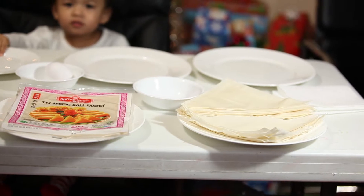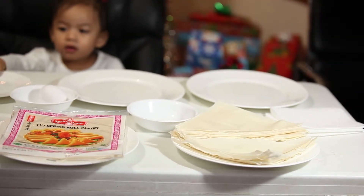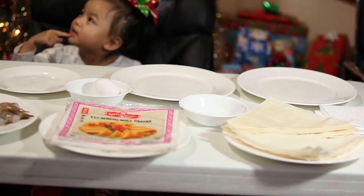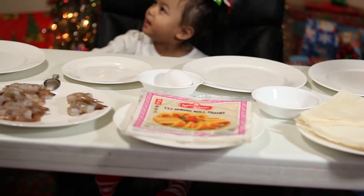Lastly we have one egg, and when you crack that egg you only use the yolk — you throw away all the white. The reason being is that when you roll your shrimp roll you want to seal it, and that yolk helps to seal the shrimp roll so it's not loose and doesn't fall apart.